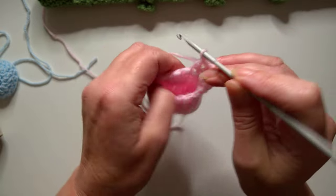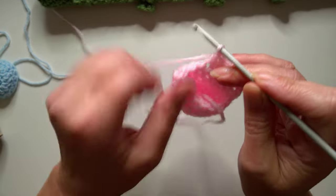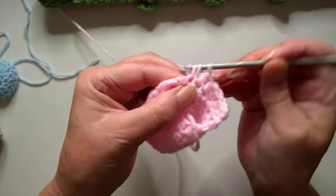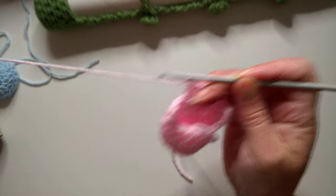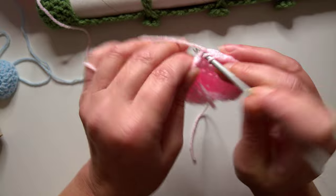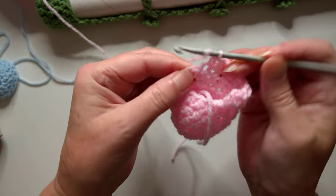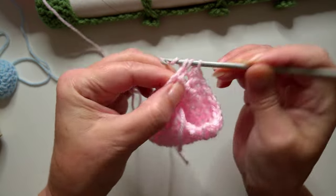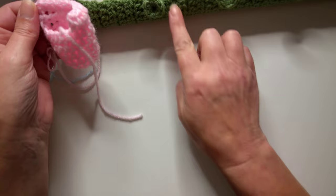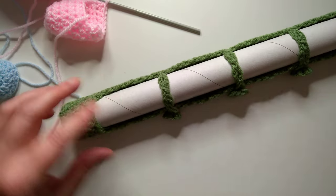Continuing back: that's two, three, four, five — tail end's in the way there — six, seven, eight, nine, and then you do this very end of it there — you're just going to go underneath two strands for your tenth stitch. So you're just going to keep doing those rows. On this sample I've done, I actually did a total of 34 rows. Obviously you need to do yours as long, or almost as long, as your actual rocker itself.